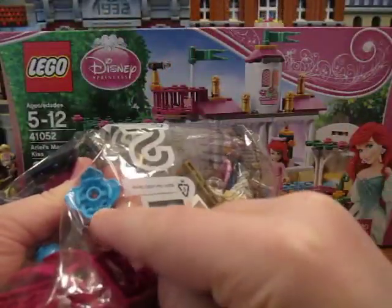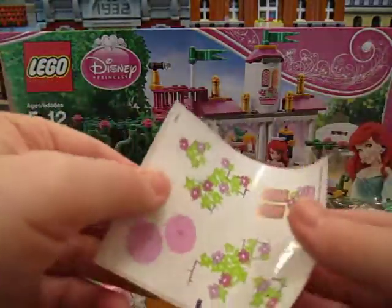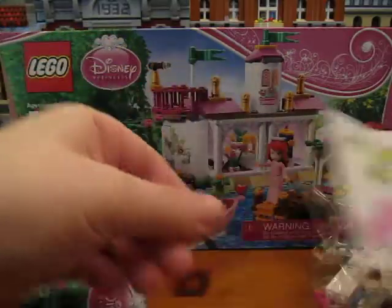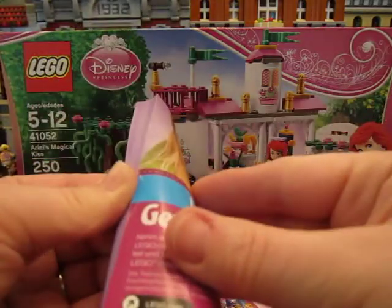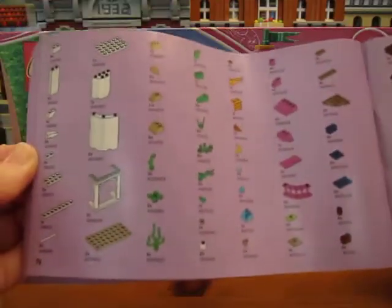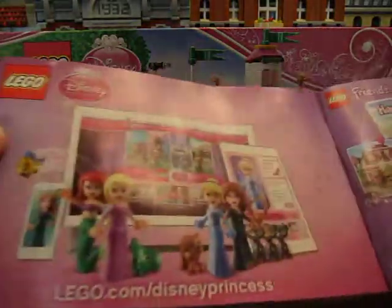I think it's this new piece — awesome. I'm going to get a nice curled up sticker sheet and a nice curled up manual. There's the parts. The new Friends and Princess sets — advertising the other princess sets.